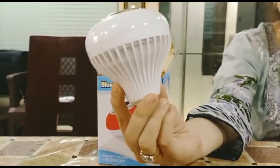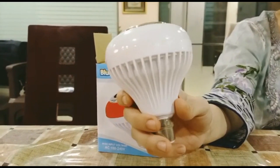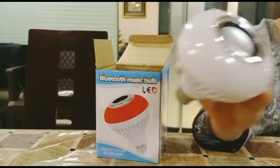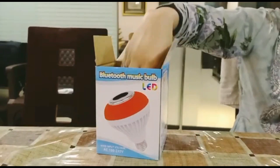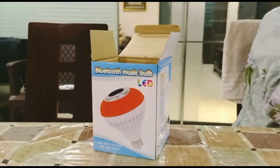I will tell you how it will be and what will happen — but this will be my whole video. So guys, this is the first thing. It's a bulb speaker. And with this, you will get a remote.